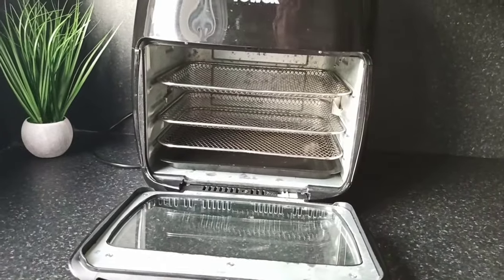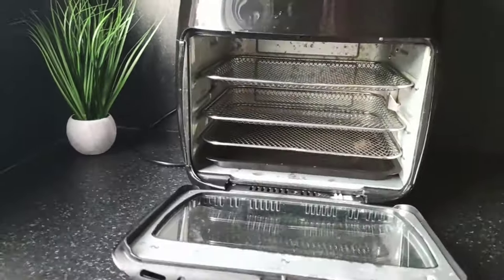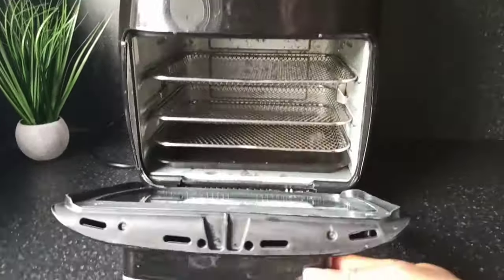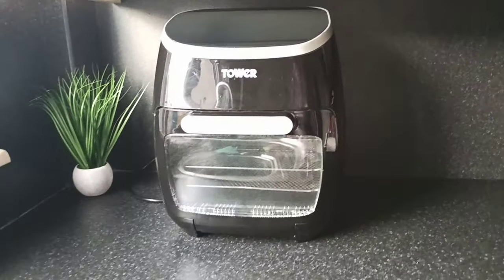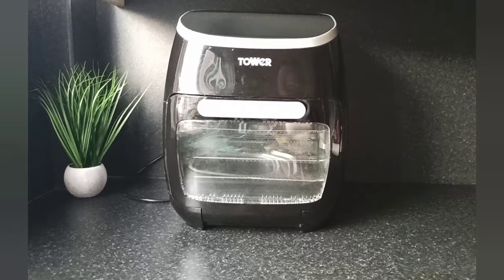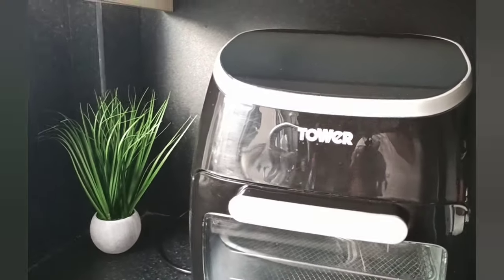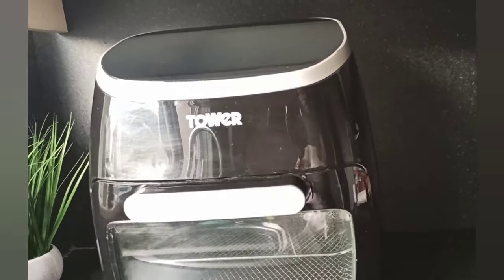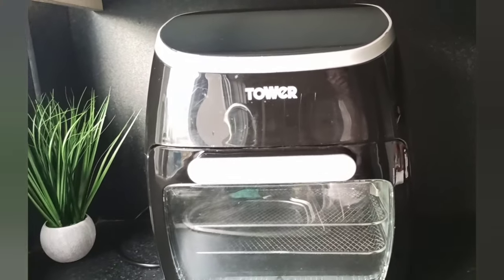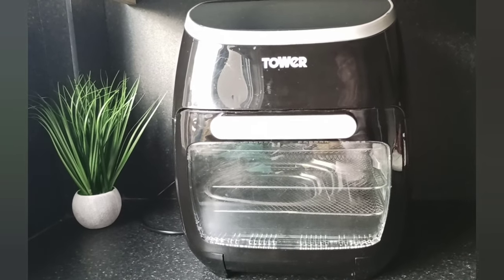I've used my air fryer a lot so I've cleaned it quite a lot, which is maybe why it's got water marks, but it still works and functions well. Thank you very much for watching. If you've not subscribed, kindly subscribe, like and share my videos, and turn on your notification bell so you can be notified when I post new videos. Thank you very much, and I'll see you in my next video. Bye for now.